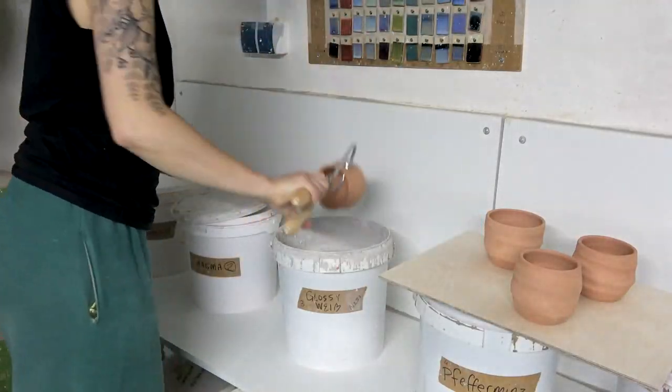So all that's left for these pots is to let them dry out, glaze them, and put them back in the kiln for the final fire — and then they'll be finished and hopefully beautiful. Hopefully. We'll see.